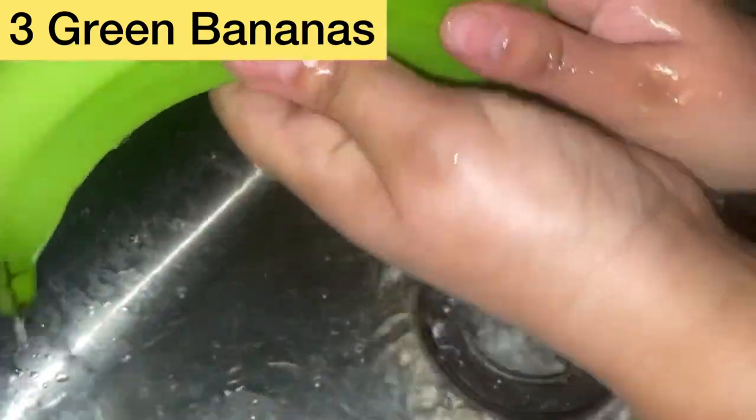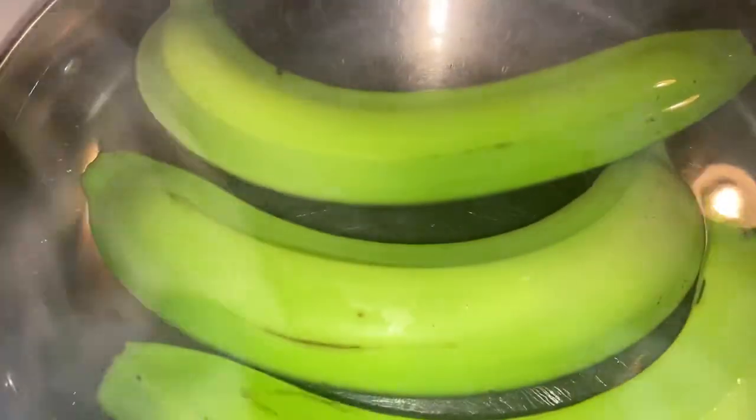I'm washing off my bananas. I'm going to add the bananas into boiling water with the skin on — the skin keeps all the nutrients in. I'm cooking these separately. The green bananas are almost done. You don't want to cook them thoroughly because they still have to go into the pressure cooker with the rest of the food.